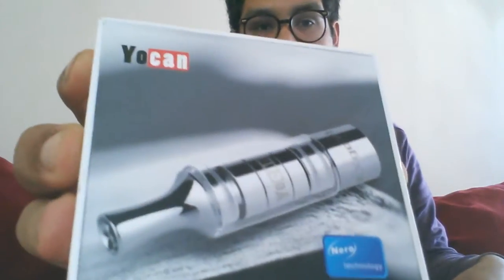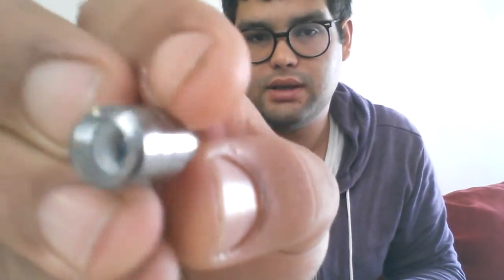Hello, world. My name is Ken. I am attempting a small review on the Yocan XGO 1 with Nero technology. I think that's supposed to represent near-zero technology, referring to the resistance of this micro foil type heating element that they've come up with.